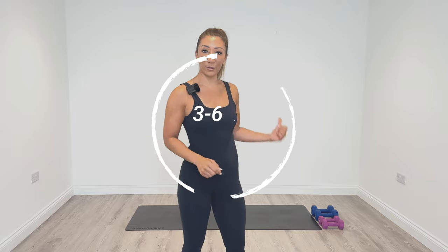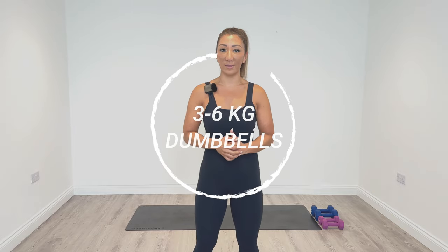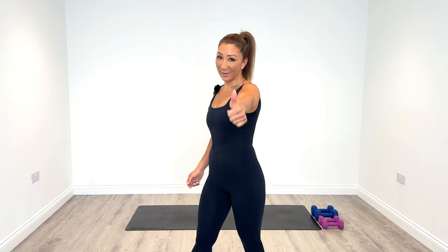For your reference I'm going to be using three and six kg weights. I'm going to guide you through the session as per usual and we're going to do a warm-up and a cool-down at the end. So when you're ready guys, let's get started.